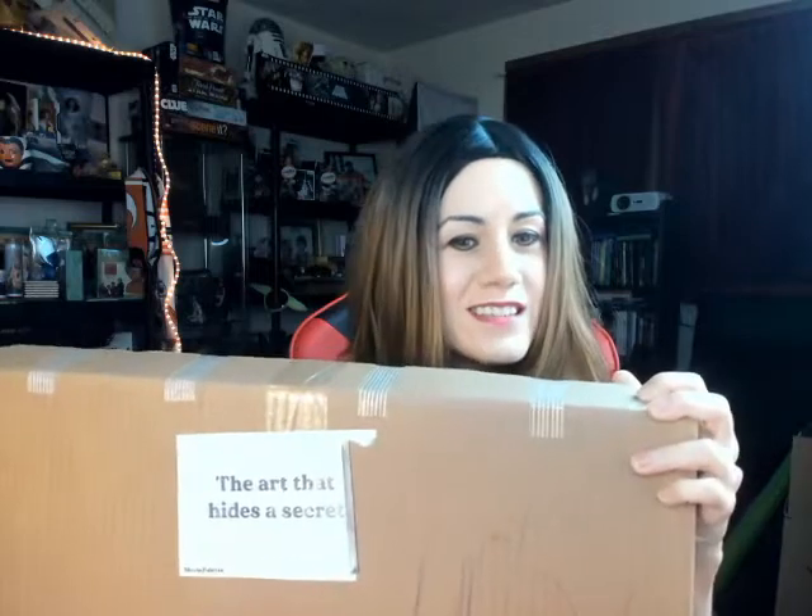Right now I'm gonna open up the one they sent me and I'm not gonna tell you which one it is right away — let's see if you can guess. And to make this even better, they're giving my viewers a discount. They have so many movies on their website, and you get 15% off if you use my code NOTHIN15.